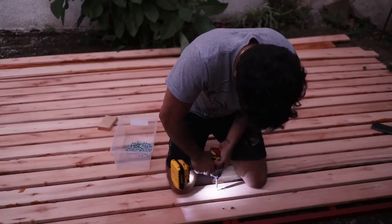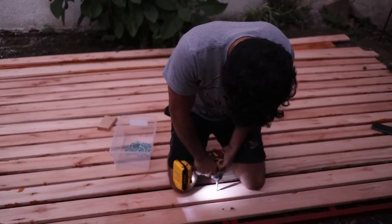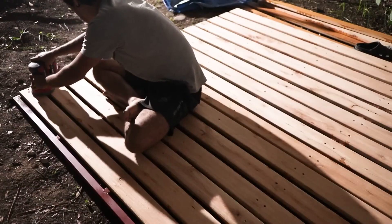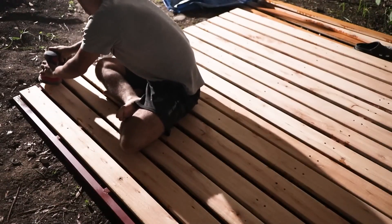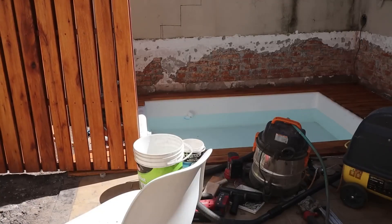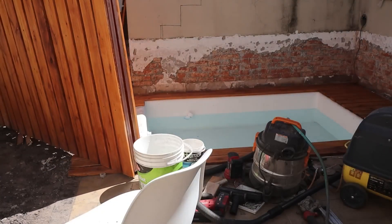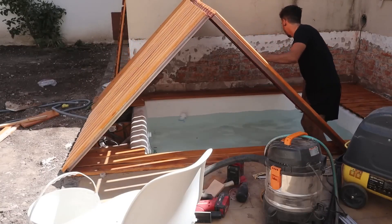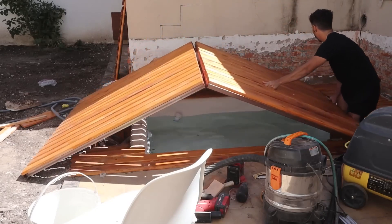Once everything was painted, I screwed on the wood deck on top. I used a eucalyptus deck screwed in with self-drilling screws for metal, and I varnished it so that it wouldn't get ruined by the water. I placed it on the pool and began weight tests — my friends and I stood on it, and everything worked well. Since it has lots of support anchors on basically all sides, it is grounded.